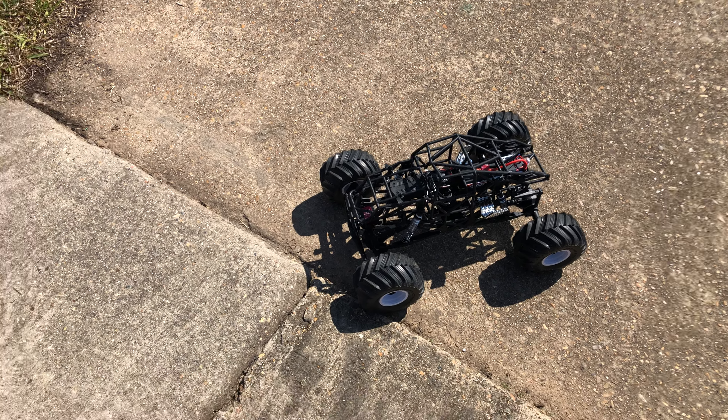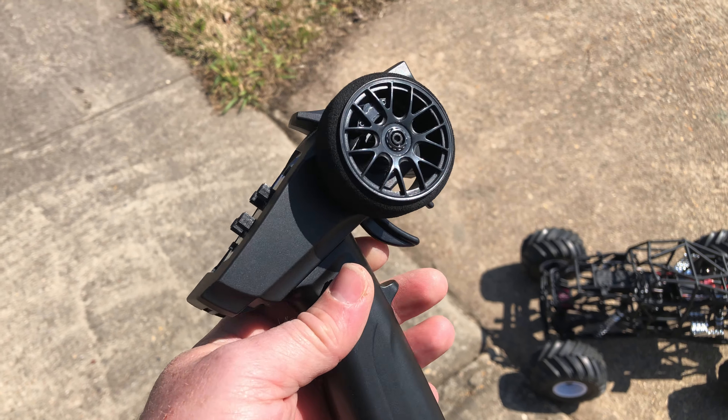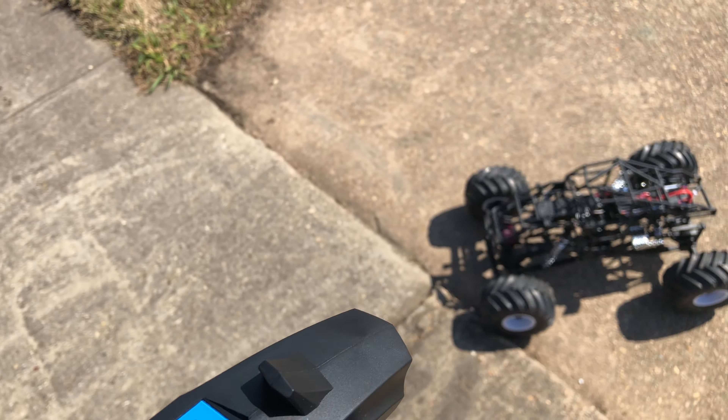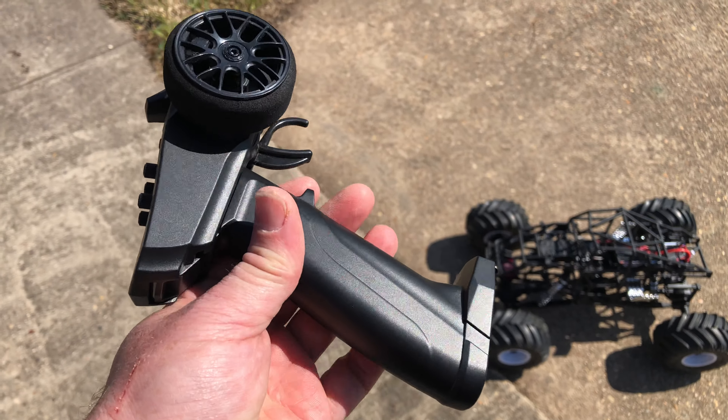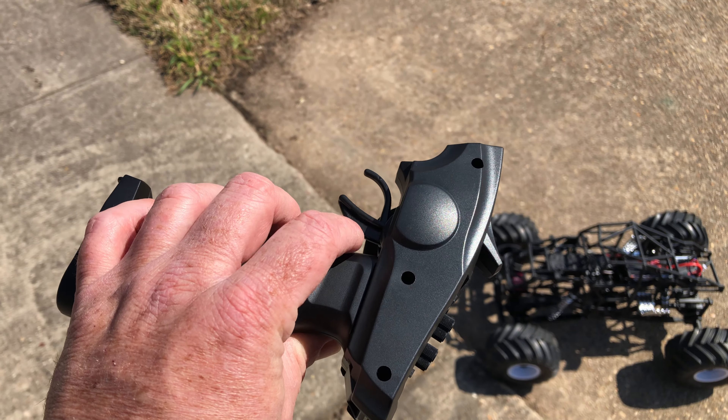And if it doesn't work, I've got an LMT roller coming soon, so I'll have an option. Since he's only five, I managed to find this Turbo Racing remote — all of these remotes will work with the Turbo Racing receiver, which you can get off of Amazon. That ended up pretty cool.